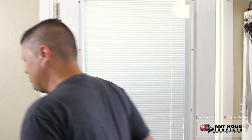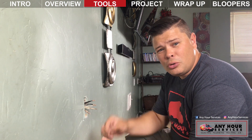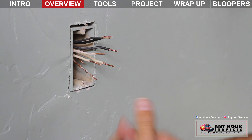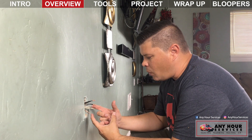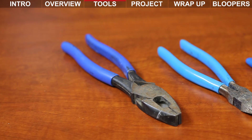Like in our other videos, we've got the navigation up top — you've got the overview, the list of tools you need for the project, and of course the project itself. Over here we've got these wires from where we pulled an outlet out of the wall and they're really short. If you ever pull an outlet or a switch out of the wall and you've got short wires, knowing how to make an electrical pigtail can be really useful — that's what we're going to show you right now.